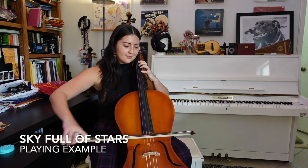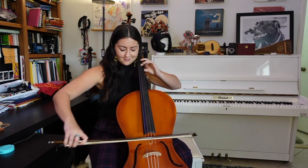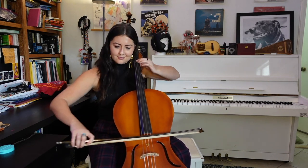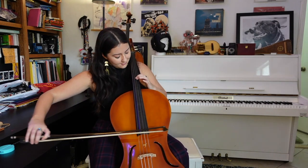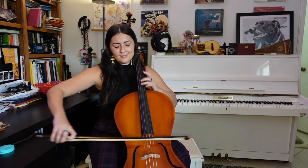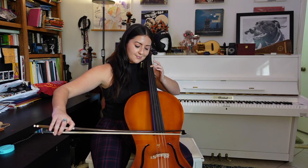I was recently playing 'Sky Full of Stars,' so I'm going to play that for you today. [Performance demo] As you can see, it has a smooth, very nice melodic tone. You just need a little bit of amplification and you're good to go.